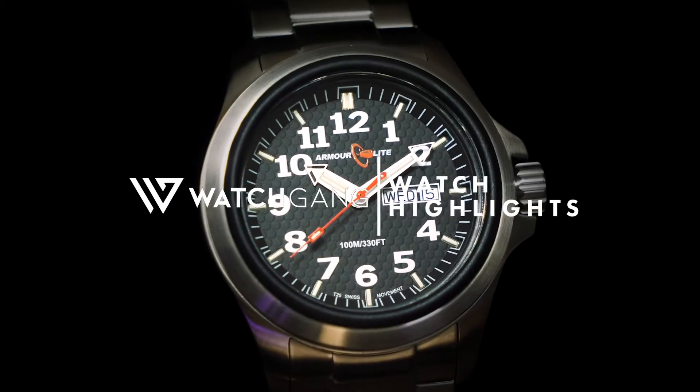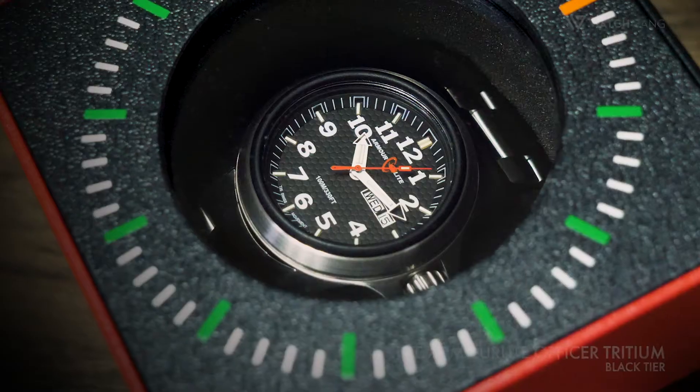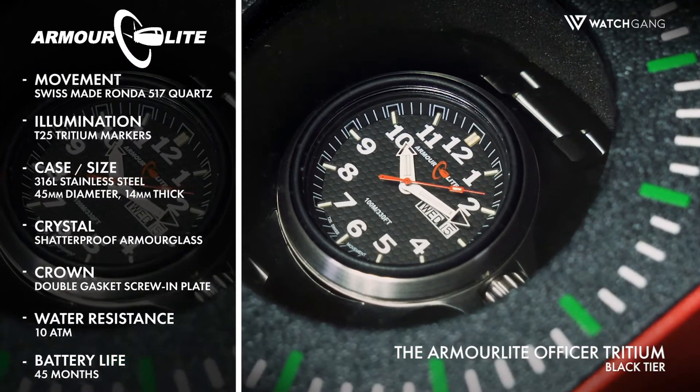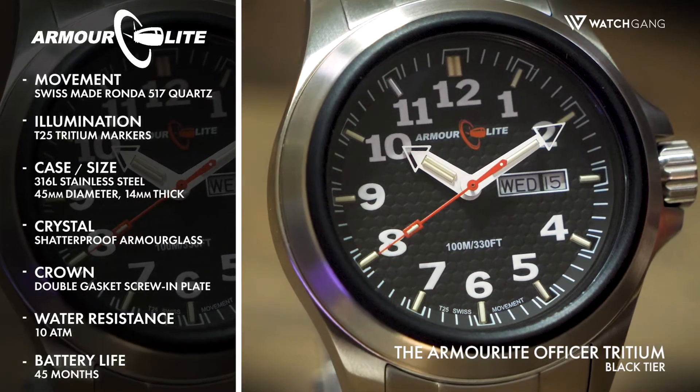Introducing the Armorlite Officer Tridium — a stunning sport watch with more than a few tricks up its sleeve. A reliable Swiss-made Ronda 517 Quartz movement powers this incredible timepiece.